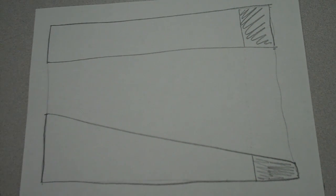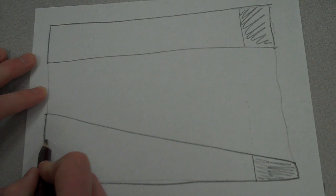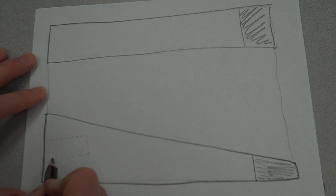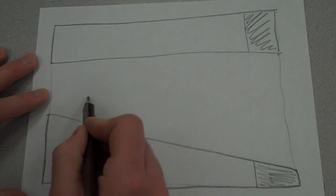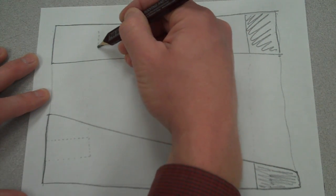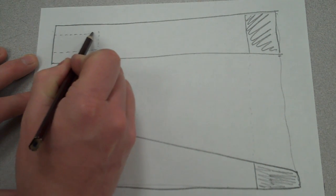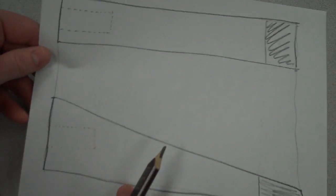Our next thing is to locate where that hole in the back is. It's about halfway up. I'm going to draw a dotted line because it's hidden. A cylinder, if you remember, tipped on the side looks like a rectangle. We're going to come up to the top view, carrying this line up, because if it's this long in the front, it's got to be this long in the top. And we have our cylinder marked out.